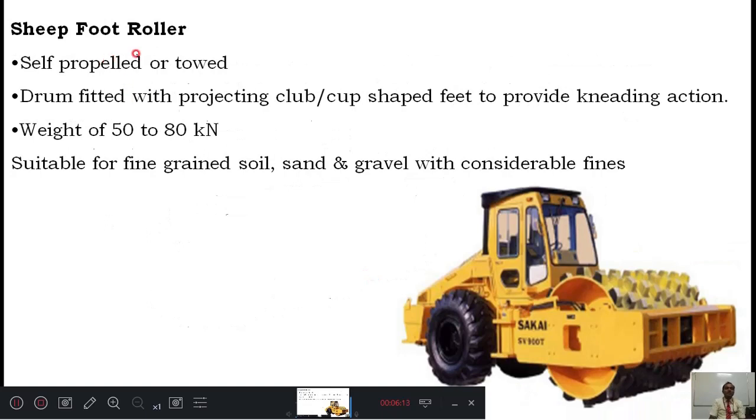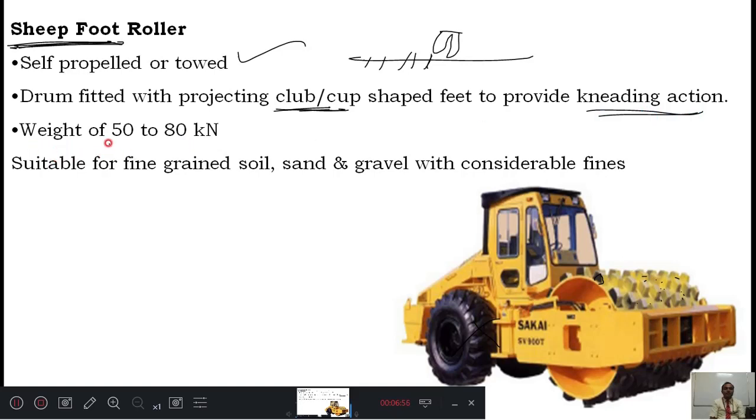Sheep foot rollers have projections on the roller drum surface — like the foot of a sheep, which leaves impressions on the ground as it moves. This is a self-propelled drum fitted with projected club or cup-shaped feet to provide a kneading action. The weight is about 50 to 80 kN. It is suitable for fine-grained soils and sand and gravel with considerable fines. Unlike previous equipment, this can be used for soft clay and fine-grained soils.